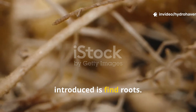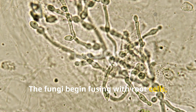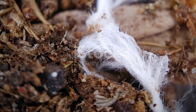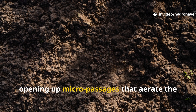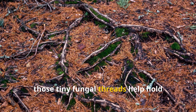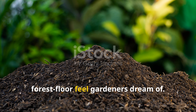The first thing these fungi do when introduced is find roots — any root, whether it's a seedling, transplant, or established plant, becomes a launching pad. The fungi begin fusing with root cells, not just wrapping around them but growing into them. This root-fungi fusion creates a gateway where sugars are exchanged for minerals and moisture. As the hyphae grow outward, they break through tight soil particles, opening up micro-passages that aerate the soil naturally. In clay soils, this is especially powerful — where water once sat stagnant, it now begins to drain better. In sandy soils, those tiny fungal threads help hold moisture near the roots.